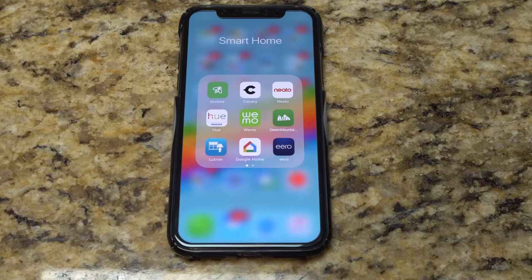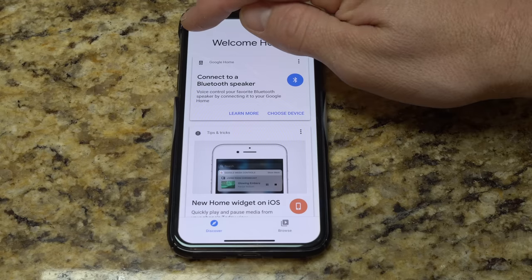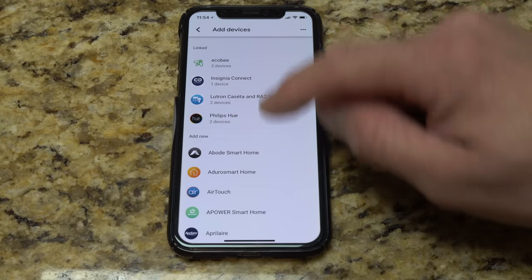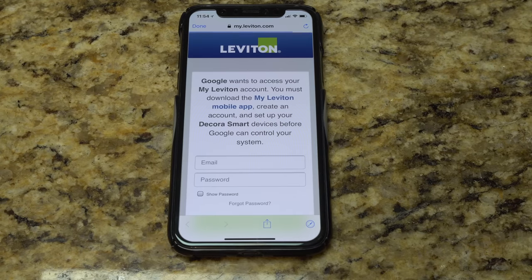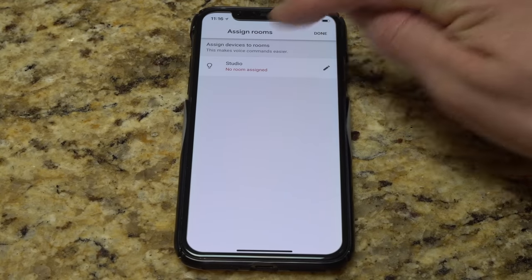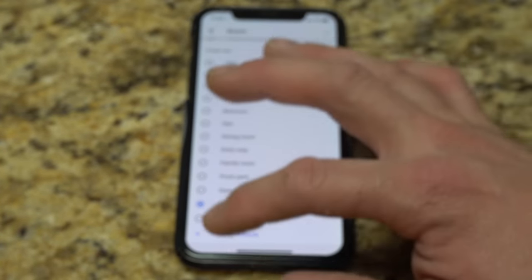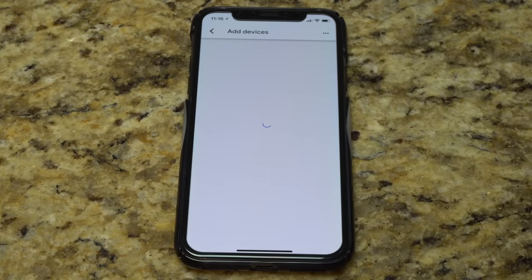The same thing could be done for Google Home access as well. Hit the Google Home button, go to the menu, hit Home Control, and under Devices hit the little plus button. Scroll down and click on Leviton — we'll log in with our Leviton account. Once we log in, we can assign a room. We'll call it a custom room — 'Studio'. Assign to Studio, done. Got it — good to go.